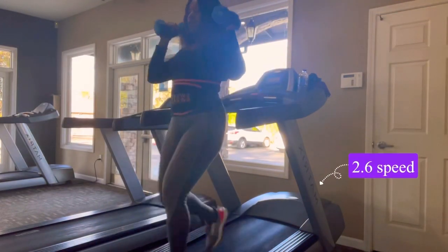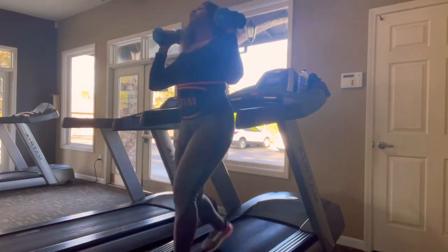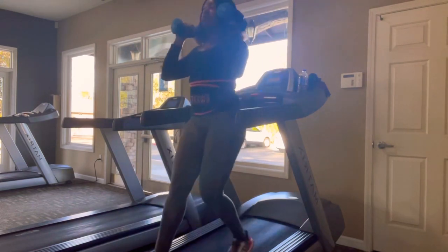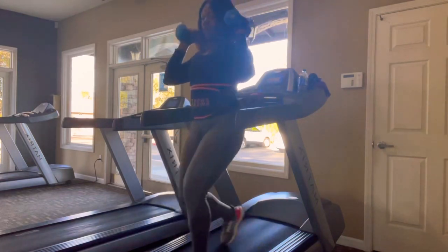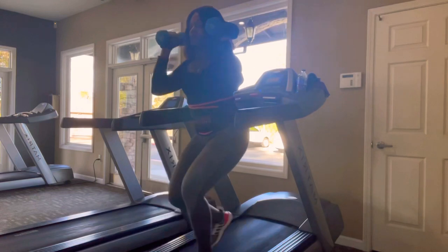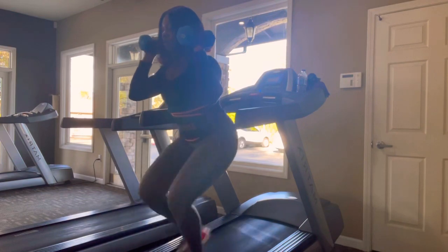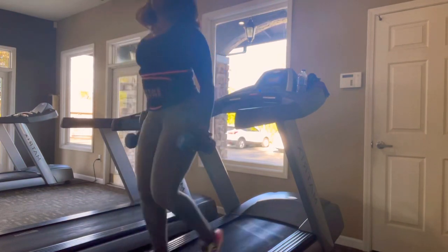Next we are taking those 8-pound weights and holding them at shoulder level, and we're walking backwards on the treadmill. I've decreased my speed to about 2.6 and we're just gonna continue walking backwards, alternating between crouching down while walking backwards and coming back up. I'm just going to repeat this for another five minutes.